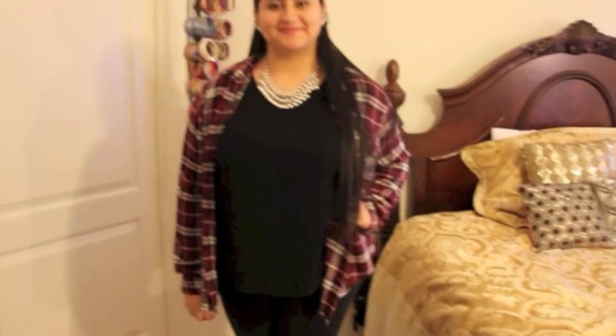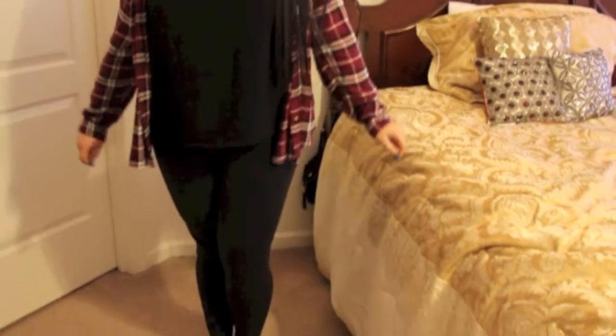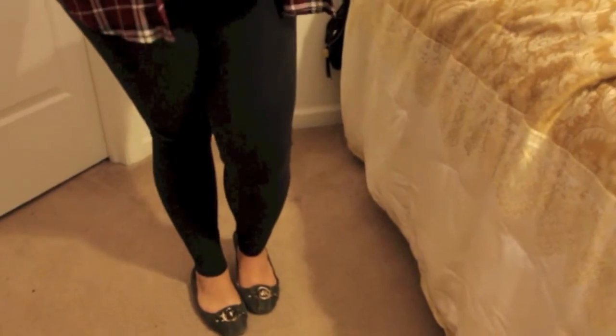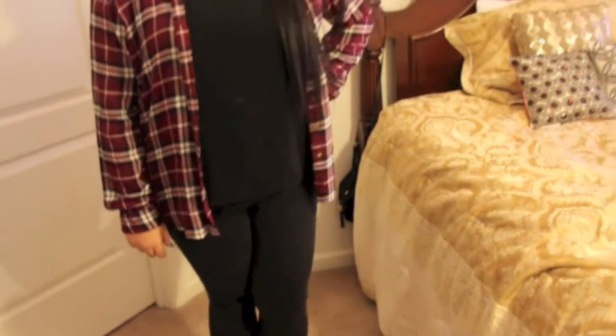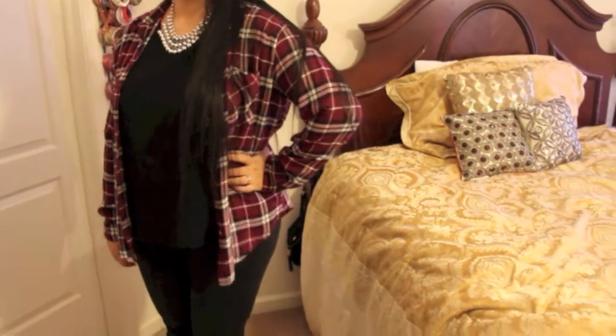Now on to the outfit. I'm wearing this plaid shirt from Garage and a black shirt from Forever 21, some black leggings, and my Michael Kors flats. I don't know where I personally bought this statement necklace, but you can wear any one to complete this look.